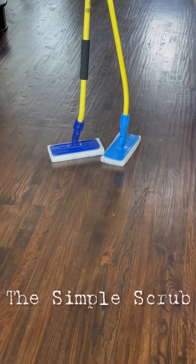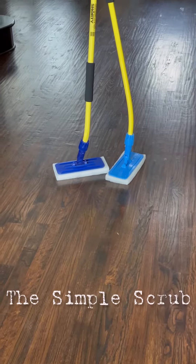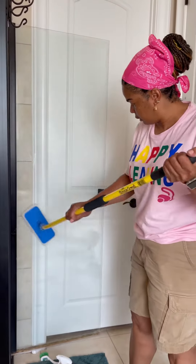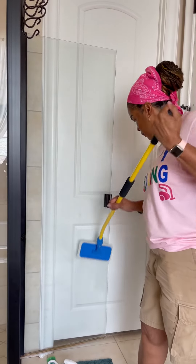Hello, cleaning world. It's actually raining, Simple Scrub. Guys, I'm going to introduce you again to one of my favorite products. I love the Simple Scrub brushes.